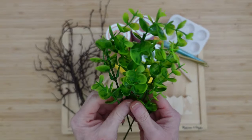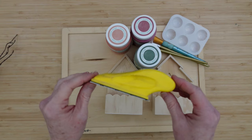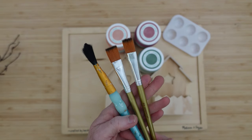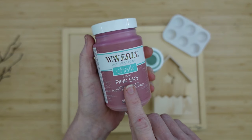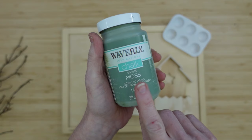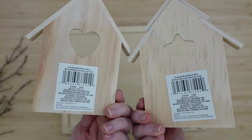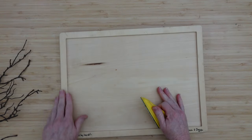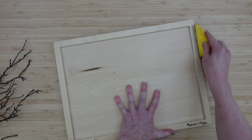We're going to take some greenery — whatever kind you want to use. I've got some little plastic branches; you can also get a branch from outside if you want. I've got my finger sander or sanding block, a variety of paintbrushes, some pink cloud chalk paint, pink sky, moss, and then these little birdhouses from Dollar Tree. This is a Melissa and Doug puzzle backing — these are great for working with, they are solid wood. We're going to start by sanding our piece down. This is going to be our background or base piece and you definitely need to make sure that you are sanding everything down.